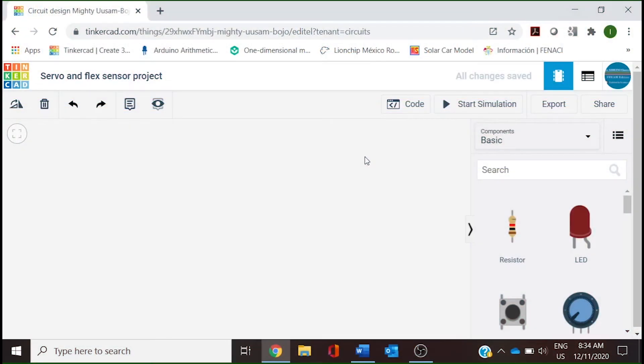Today we are going to be working with a flex sensor and a servo. We are going to use this flex sensor to change the position of a servo. A flex sensor is a plastic stripe with a conductive coating. When the stripe is straight, the coating will be a certain resistance. When the stripe is bent, the particles in the coating get further apart, increasing the resistance.